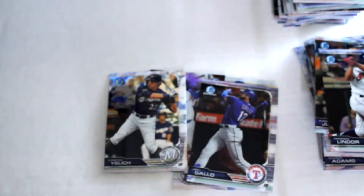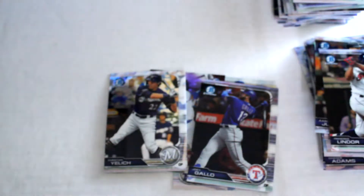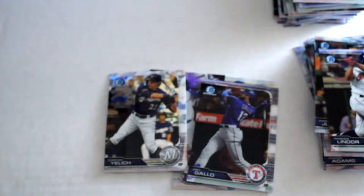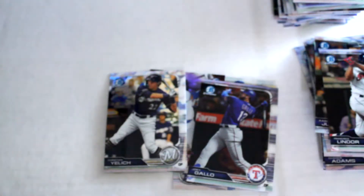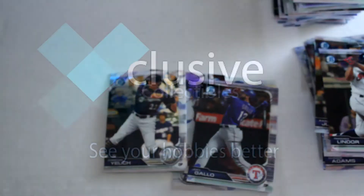We've previously opened a mini box so you kind of got an idea there. A lot of good looking cards — we've got a lot of numbered cards, two autographs — kind of lower level autographs — but some great numbered cards. Hope you enjoyed. Make sure you click like and subscribe and we'll see you next time.